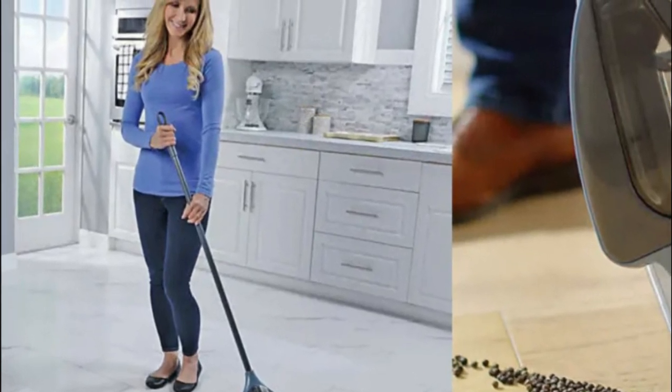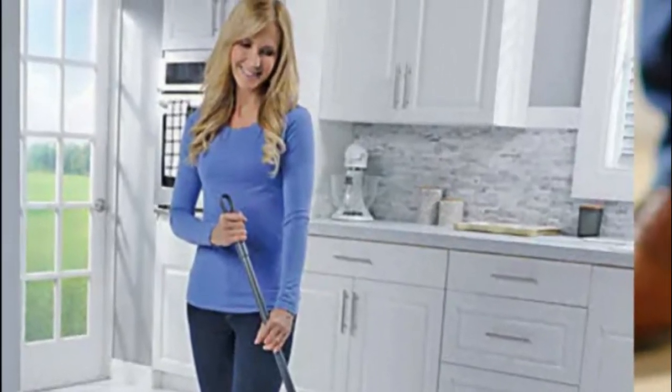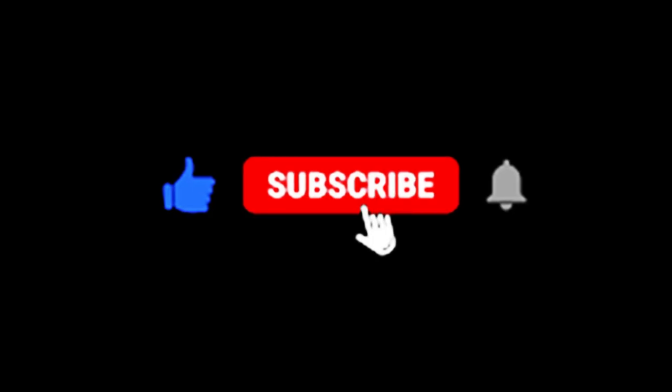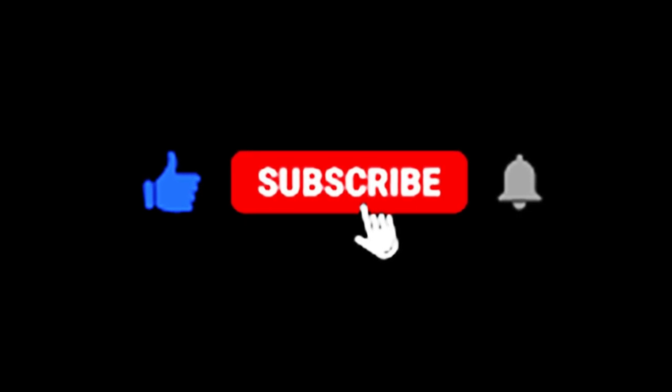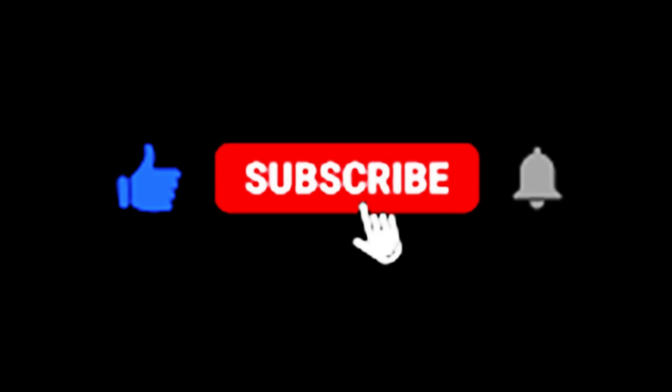Thanks for tuning into our Broom Bonanza today. If you found this video helpful, don't forget to hit that like button and subscribe for more home cleaning tips and product reviews. And as always, if you have any questions or want more information about these broom sets, check out the links in the description below. Happy sweeping!